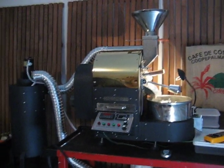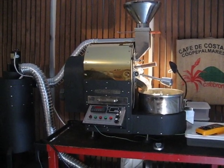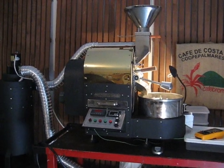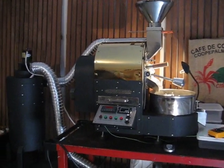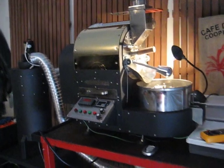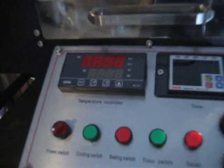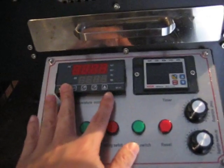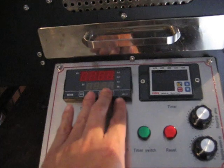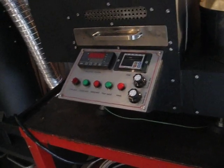Overall impression of this electric one kilogram coffee roaster: build quality is good, what you get for what you pay is fantastic, and it roasts coffee well. Once you work out how to use the temperature controller, you could potentially get even better roasts out of it. With someone in the know in electronics and programming, you could probably connect it to some kind of program that could even automate your roast.